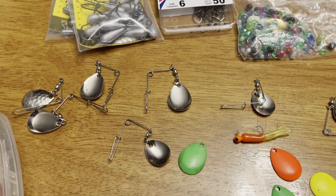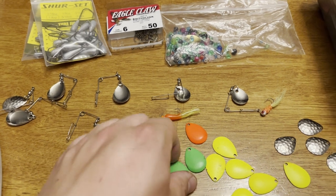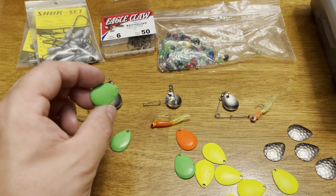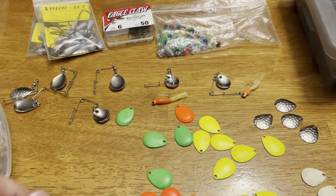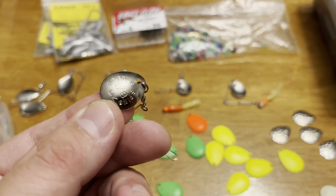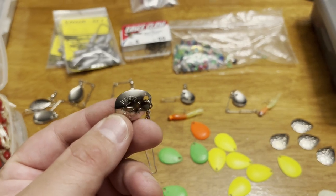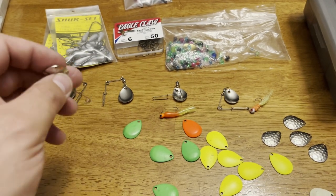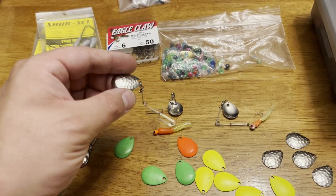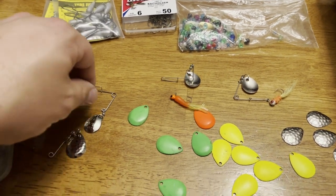I switch out spinner blades - you can use tiny spinner blades or bigger ones. These baits really do well with a larger spinner blade. The 1/8th ounce size beetle spin has the largest spinner blade they make. Johnson makes the beetle spin. That 1/8th ounce spinner blade size is the biggest they go with. I use that when I'm fishing for pike, bass, or sometimes crappies.